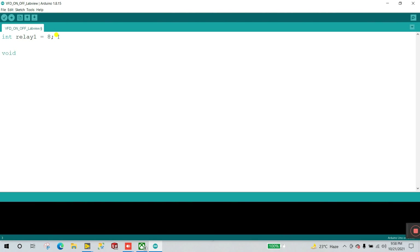Now let's set up the void setup and void loop functions. Inside setup, add Serial.begin with baud rate 9600 — this allows communication with LabVIEW. Then declare the relay pin using pinMode, passing in relay1 as OUTPUT.